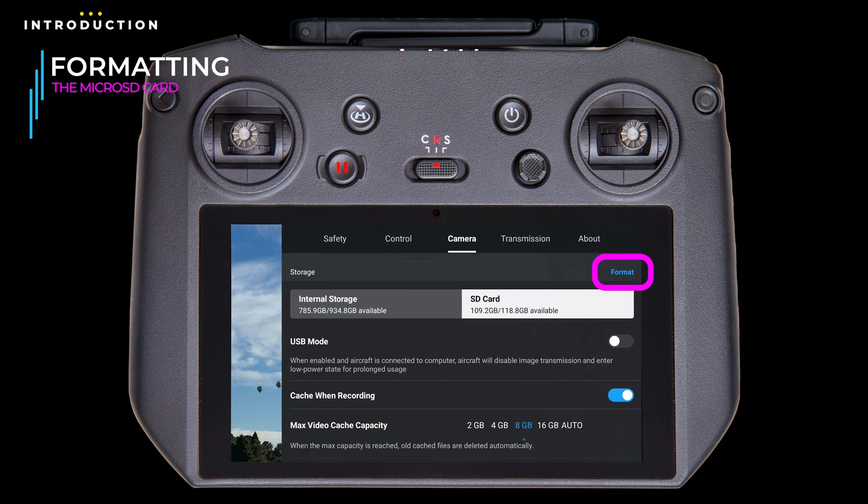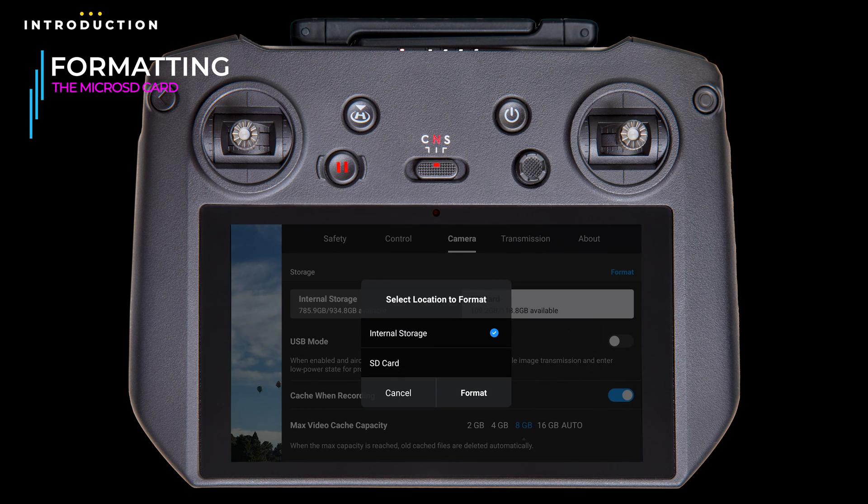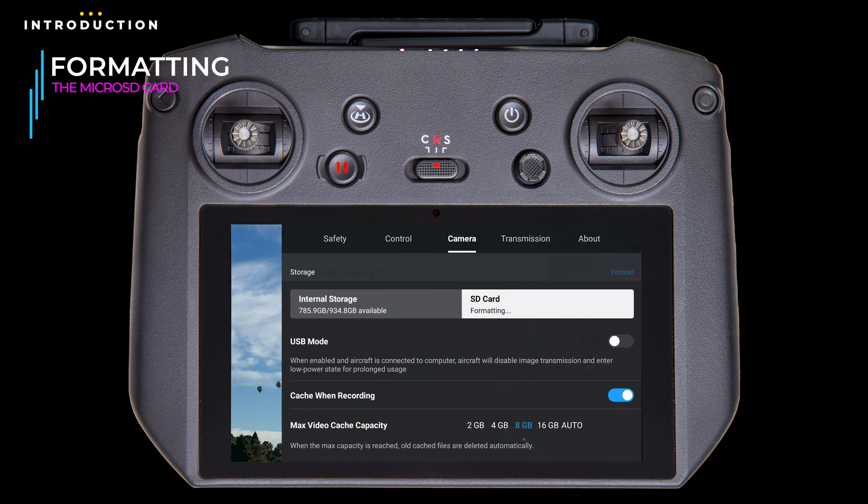To format the card, tap Format. By default, internal storage is selected to be formatted — be very careful, as this is your only opportunity to cancel and there are no other warnings beyond this. So tap on SD card, and then tap Format. And there it goes, formatting the SD card. It doesn't take hardly any time at all. On this drone with this card, it took about 6 seconds. And now where before we had 109 GB available, we now have 119 GB.